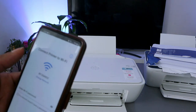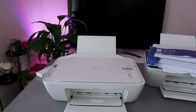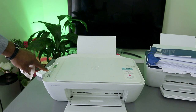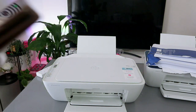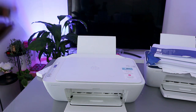Once you allow location access, it will pick up the printer. Now the next thing to do is put in the Wi-Fi password. The light is still flashing to show this printer is not yet connected. The password is the same password you use for your mobile device — the same one for your office or home network.